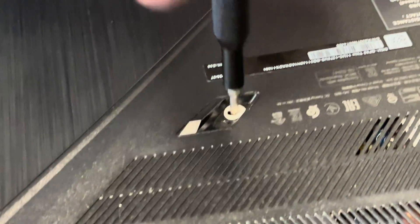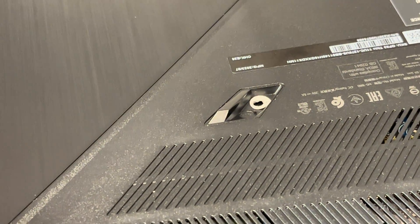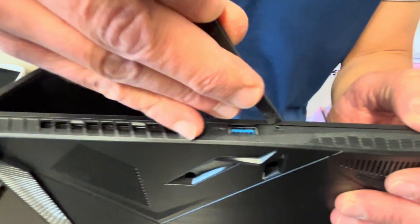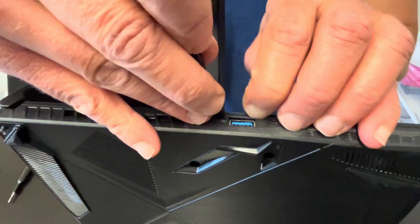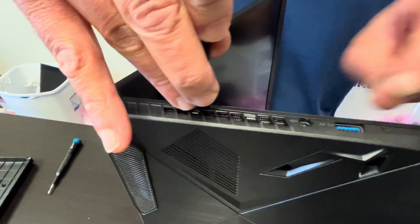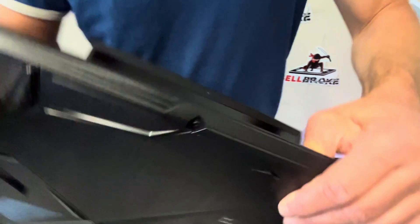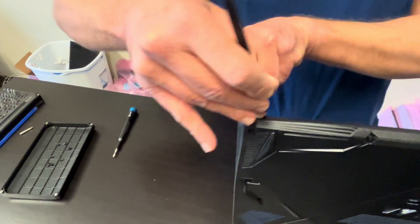And one more here in the middle. Now we have to separate the bottom case, so find a gap where you can put your prying tool and separate both parts. Use only a plastic tool, otherwise you will scratch your parts. Work your way around the edge until you disconnect all the clips.